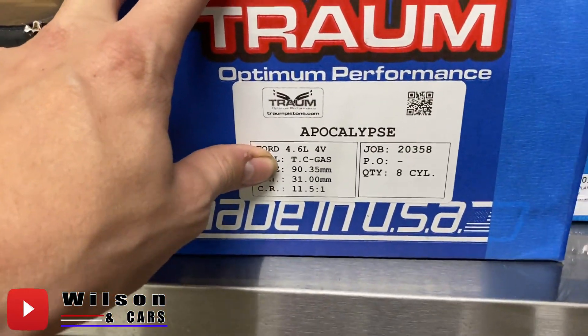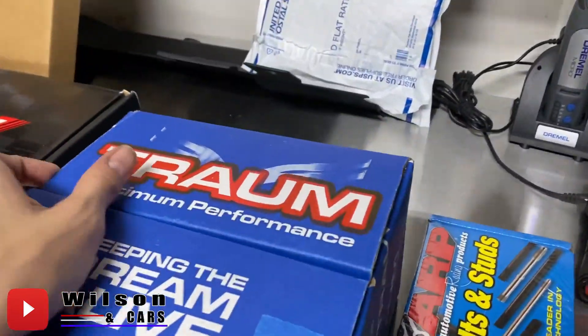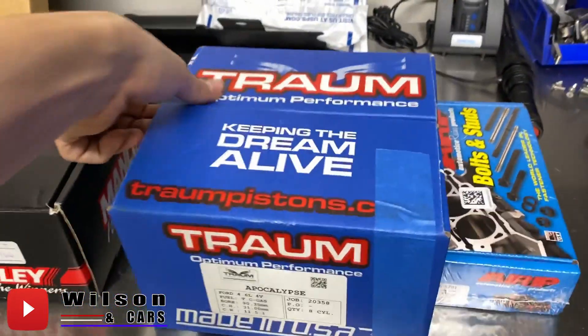We ended up going five-thousandths over and it's eleven and a half to one compression with the factory cylinder heads. So that means with untouched cylinder heads at 52cc, this will be 11.5:1. Now when I send these heads to get ported, or get the 4GT heads, the combustion chamber is going to open up a little bit and we're going to be a little bit lower than that — probably around 11:1.